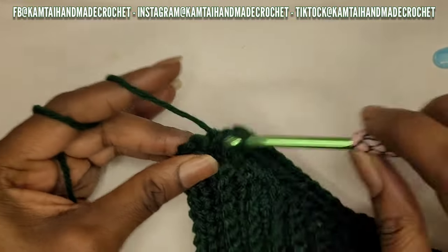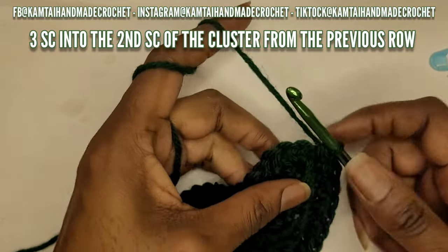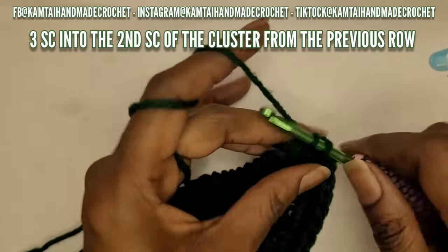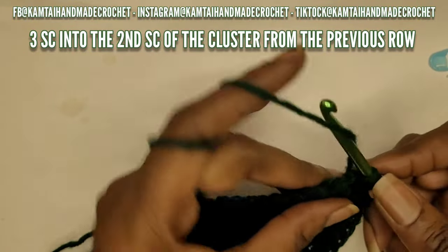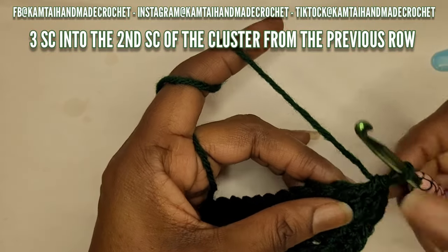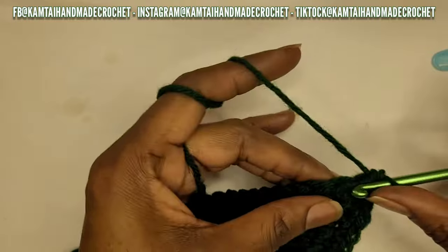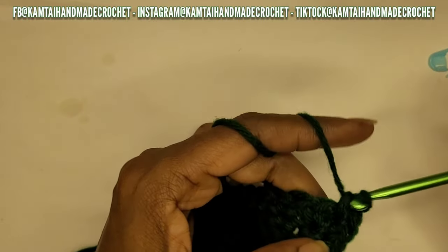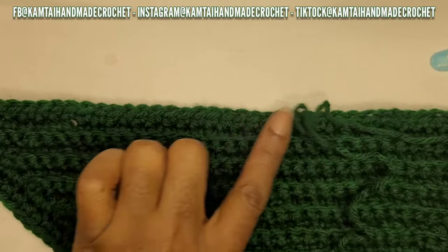At the other corner, put your single crochet into the first one and then three single crochets into that middle one. This is the three-stitch cluster you make in one stitch at the corner - when you get to that middle cluster, the second single crochet of the three-stitch cluster, make three single crochets into that middle stitch. Then keep making your way across with single crochets.